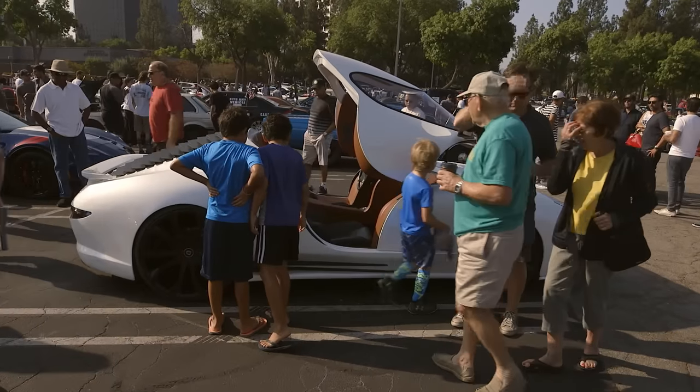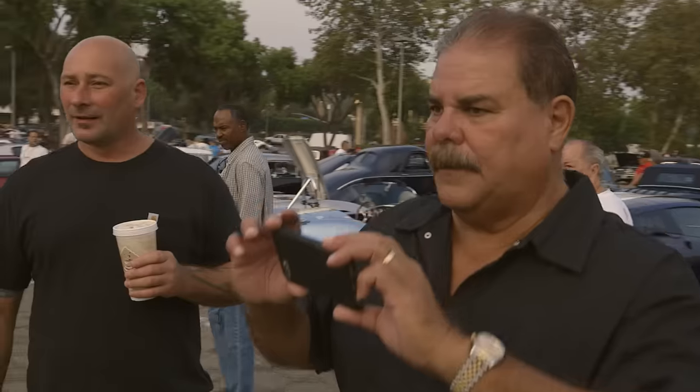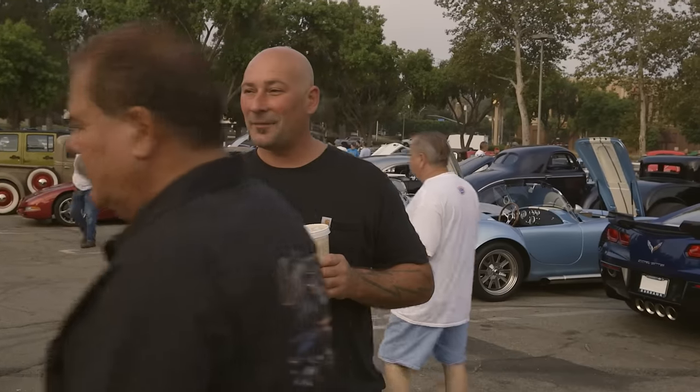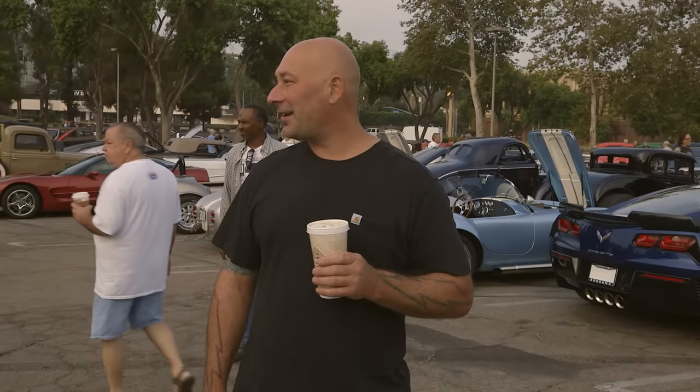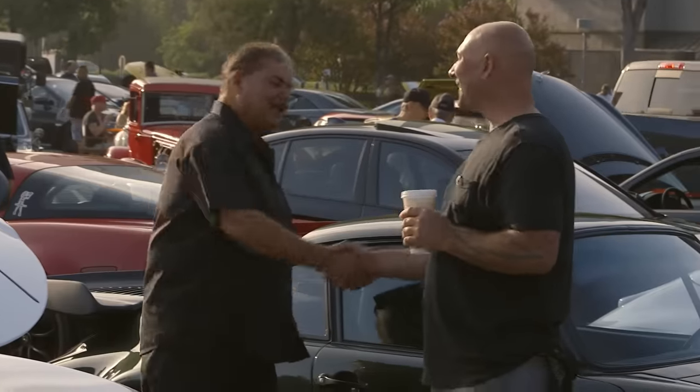Yeah, this is amazing. That thing came out pretty great. No more changes, right? I could honestly say the car will not change concept. It may change colors. All I wanted was the roof, man. You did it. I don't know what the heck we're going to do next. Well, in the car world, there's still boats and airplanes. I've always wanted to do a submarine or a helicopter. So let's just quit this car thing and get onto the spaceships.